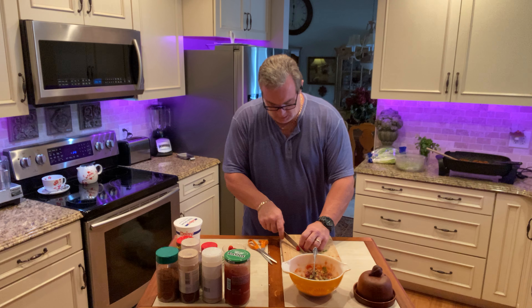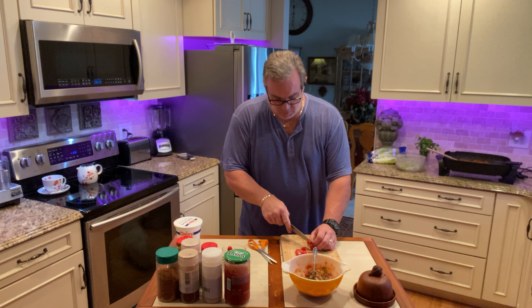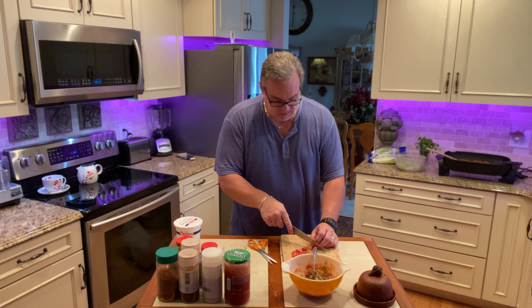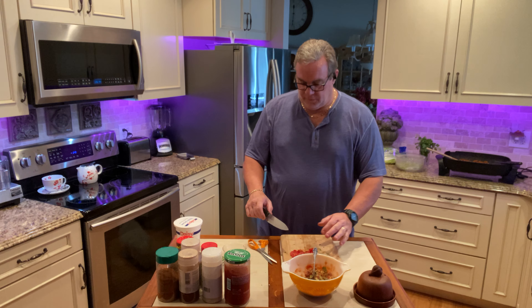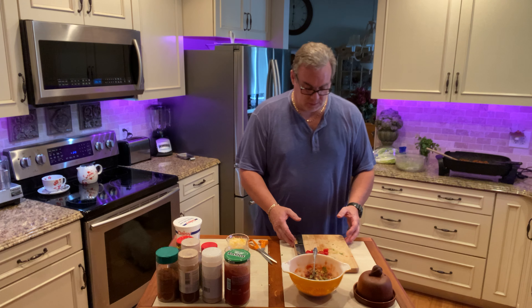We're just going to mix this up, put a little bit more in here. So this will be part of when I put this together — maybe a part of the salad — and we've got our cilantro done.